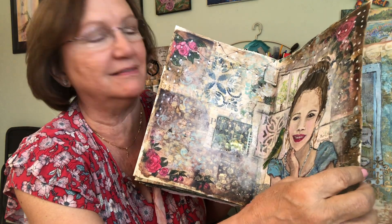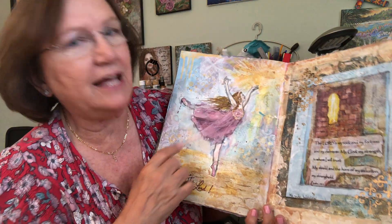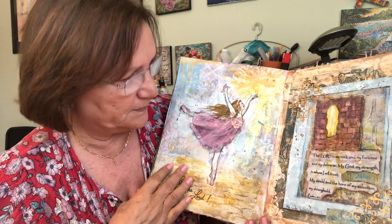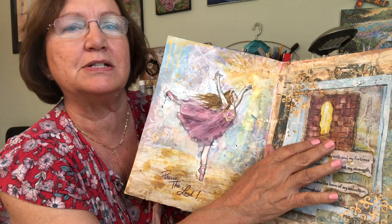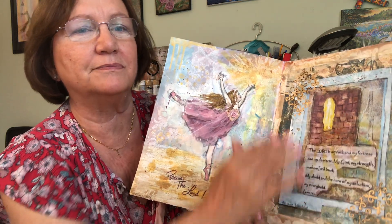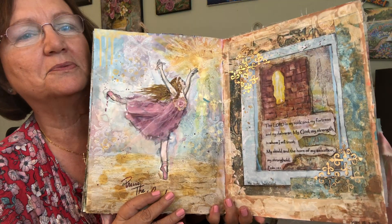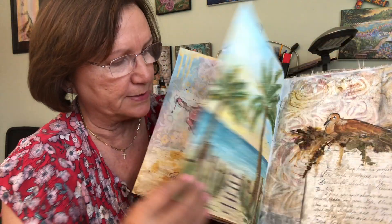She loves princesses and she's taking ballet, so I had to have a ballerina in there. And from one of our pictures that we took in Israel, I made a collage out of that with a verse. Each journal has something from Israel, from our trip to Israel.